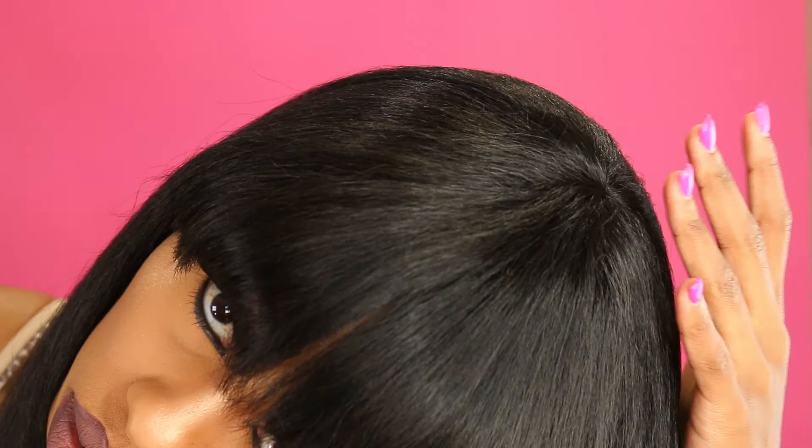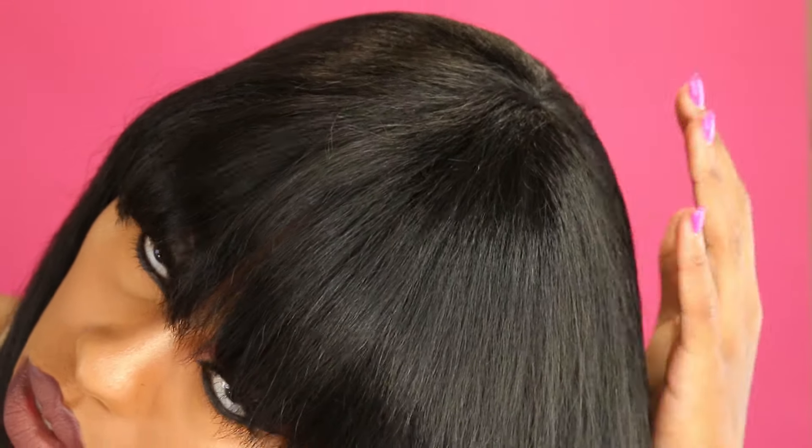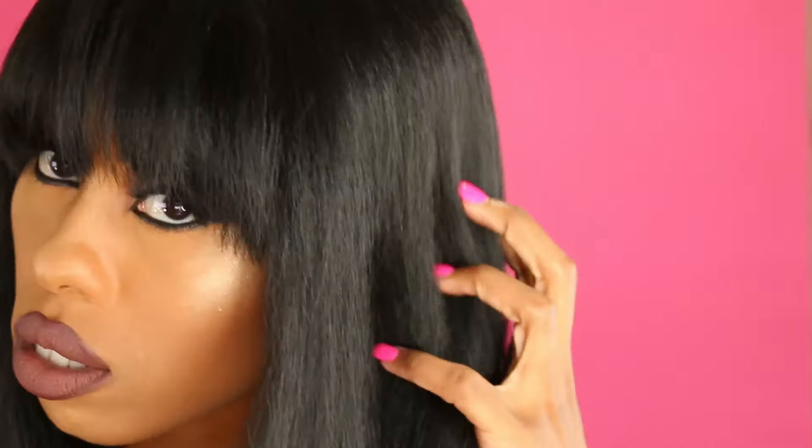The unit does not come with combs at the top — there are no side combs, there are no combs. There is one comb located in the back of the unit and there are adjustable straps. This is a cap wig, meaning there is no parting space anywhere. It's on a cap — there's no part. It's like a true wig.